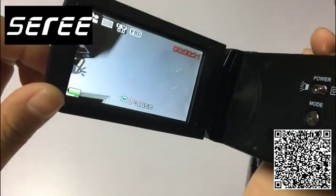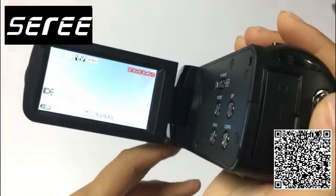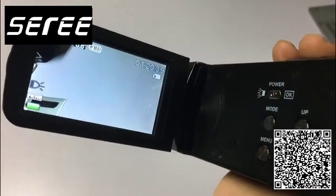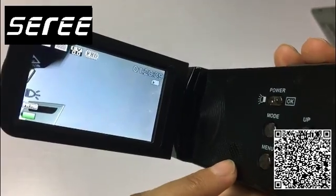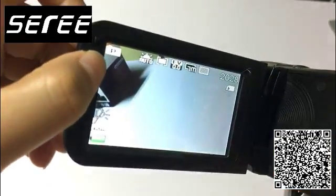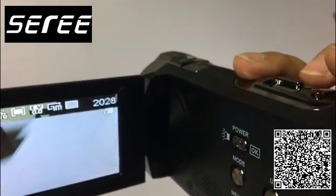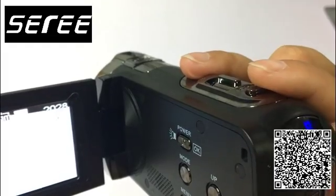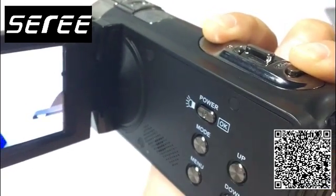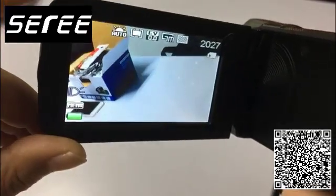Press the red button to stop and finish recording. Now we will show you how to take a photo. Select the picture mode and you will see a P on the screen, then press the button on the bottom of the camcorder to finish taking a photo.